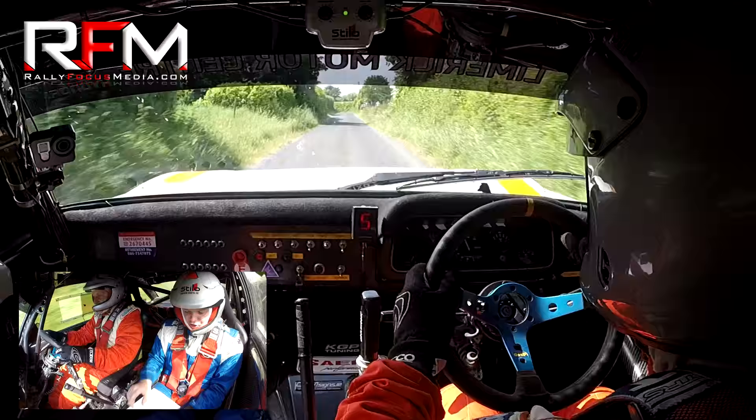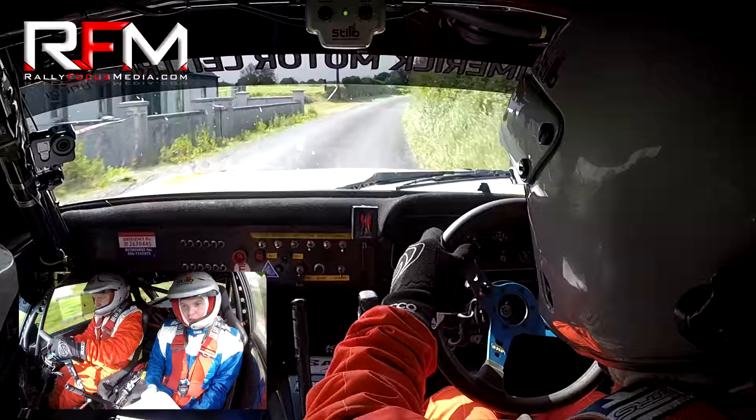Three left, watch this, three left. Three left, into two right, two right, 100 ahead. Two right, two left, the five left. Two right, two left, five left.